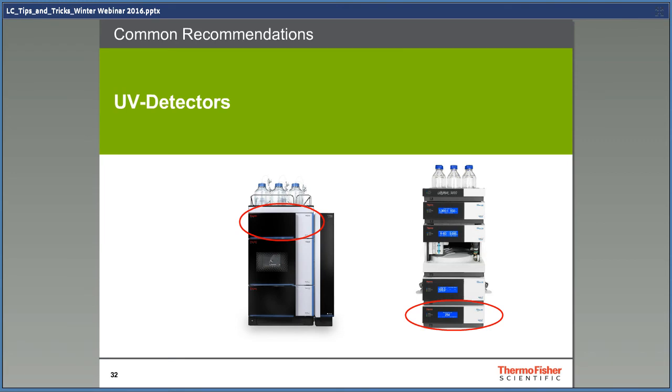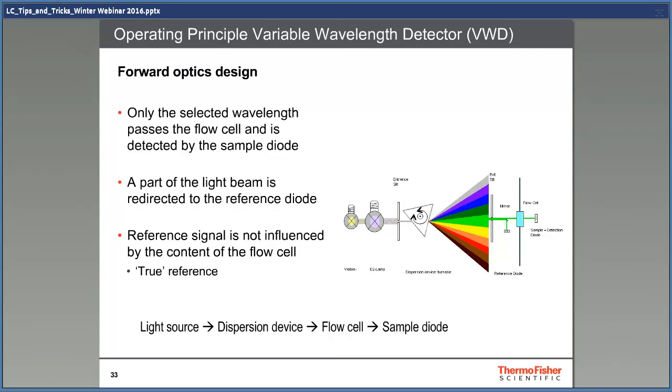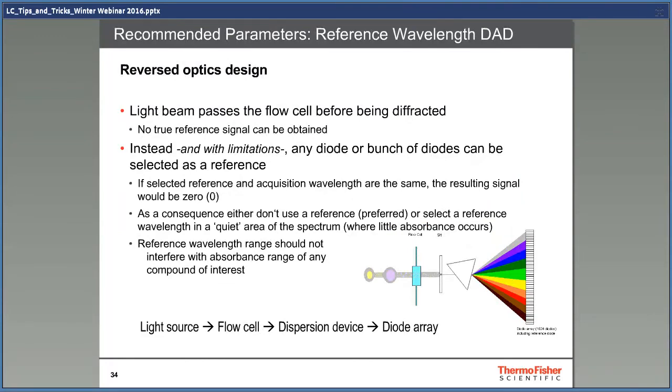The last thing I'm going to talk about is detectors. There are many types of detectors, but I'm going to talk about UV detectors. There are two main detector types: forward optics used for variable wavelength detectors, and reversed optics used for diode array detectors. In a detector with reversed optics, the light from the lamp first goes through a slit, then is divided into different wavelengths with the help of a grating or prism. A small portion of the light is diverted by a mirror to be used as reference, and the rest of the light hits the flow cell — giving a true reference used to calculate how much of the light is absorbed by the sample. In a detector with reversed optics, all of the light goes through the flow cell before going through the slit and being divided by the prism or grating. All frequencies are acquired at the same time by a diode array, giving spectra showing which frequencies of light are absorbed by the sample, which provides a lot of extra information.